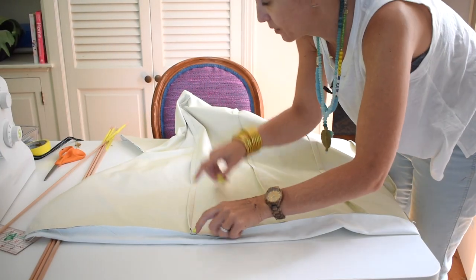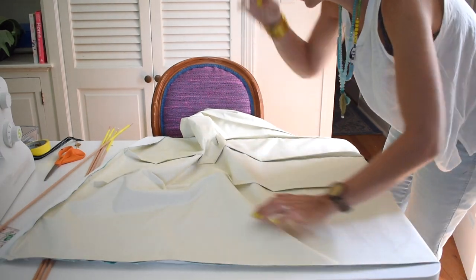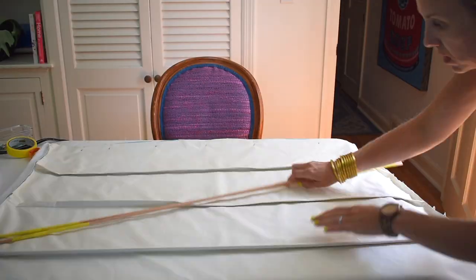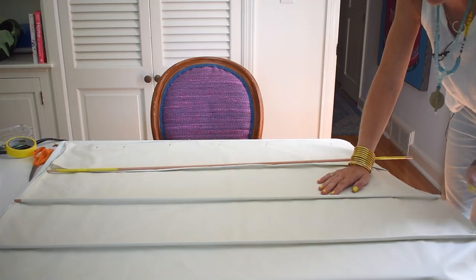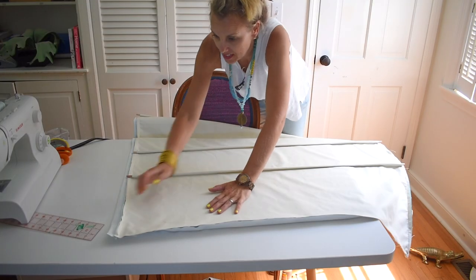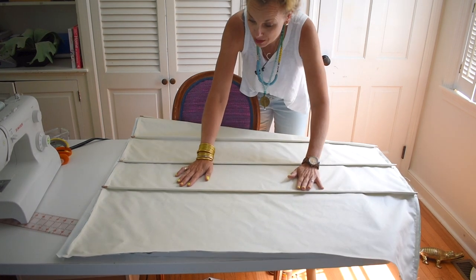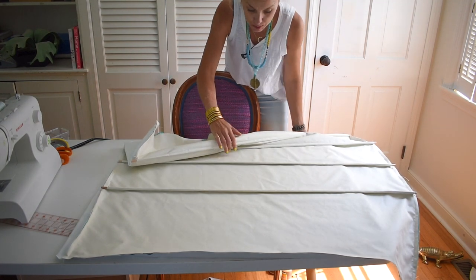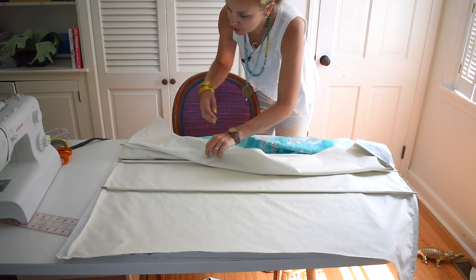Now I'm going to carefully insert my dowels into the pockets. Notice that the dowel sticks out on either side by about an inch, and because of the way I sewed it, it needs to go a little bit beyond the lining. I have snipped this corner off a little bit, and now I'm going to carefully turn the entire shade inside out — this is the point when these dowels will end up inside the shade and it won't matter that you can see them a little bit.